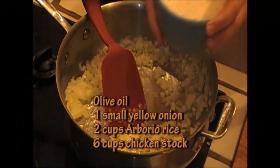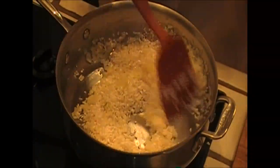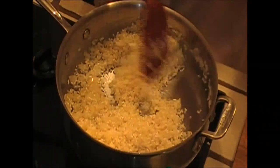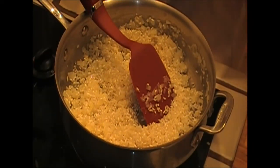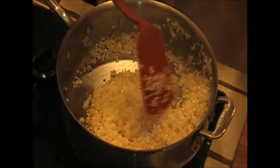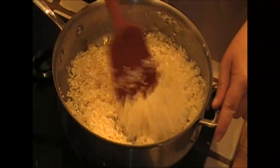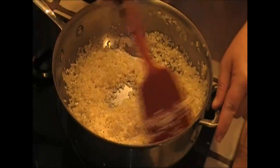I'm going to add two cups of arborio rice. Arborio rice is the Italian short grain rice that you find in the supermarket. What I want to do is saute this until the rice is translucent and it has a little white dot in the middle. Let's cook this for a good four minutes until the rice is nice and translucent with a white dot.